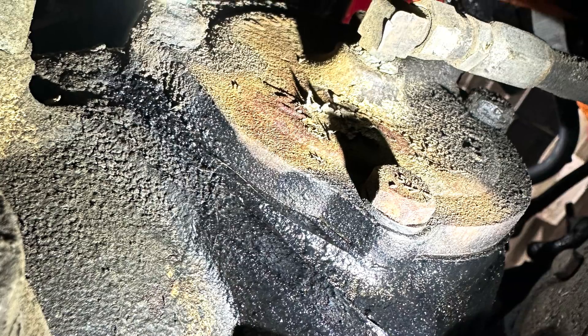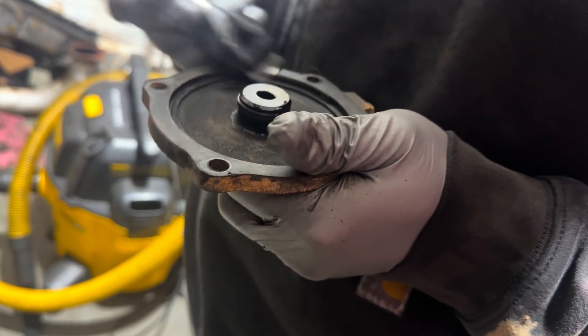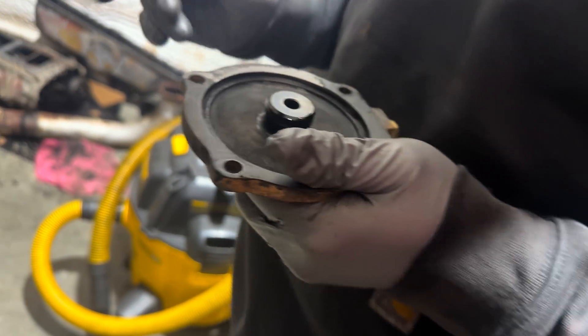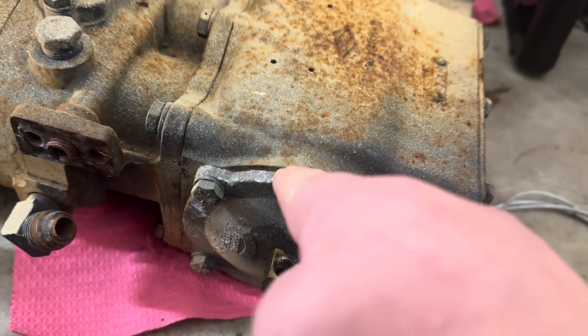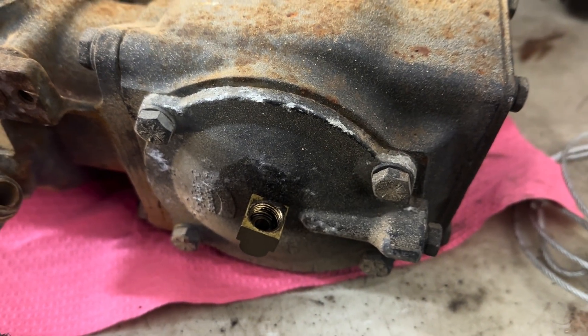I'm going to fix an oil leak on this air compressor here — this is the side of the air compressor. Paint chips. The air compressor was leaking oil from this seal here. This is a different air compressor, but yeah, so we're pulling that off and fixing that.